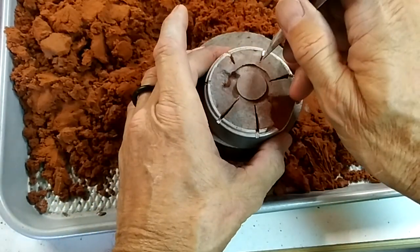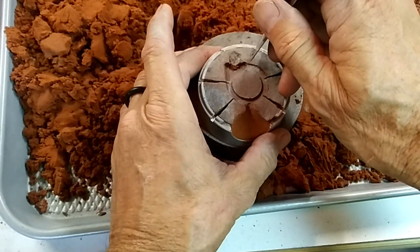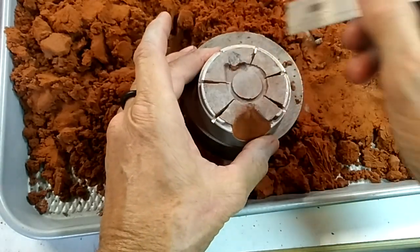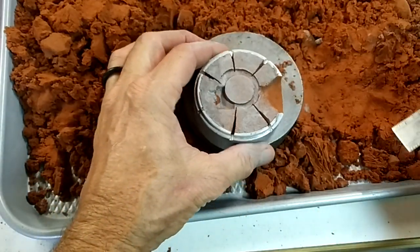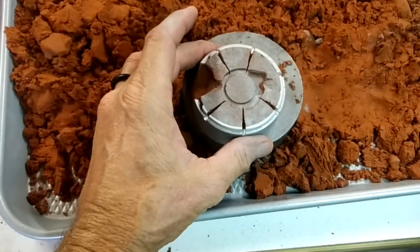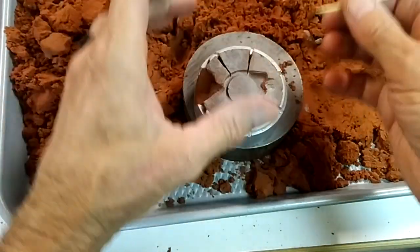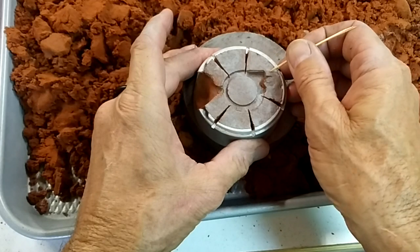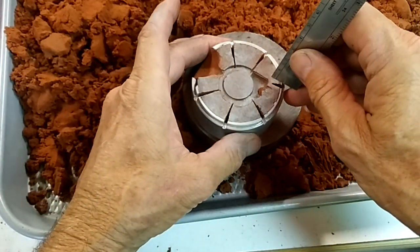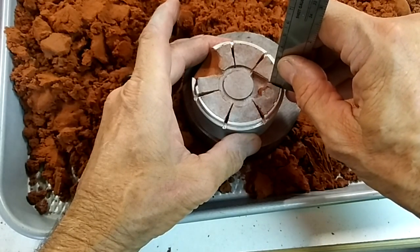What you want to avoid is having little bits of sand or clay get down into your casting, because they're going to look like porosity — so you can kind of blow it out. On this one we've got the stone right there, so you want to do this one carefully and make sure you're connected at the wax and not at the stone.